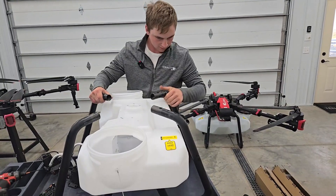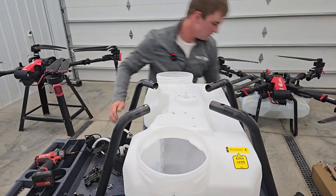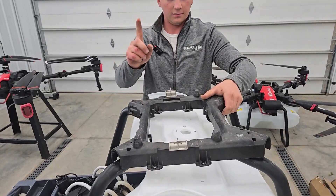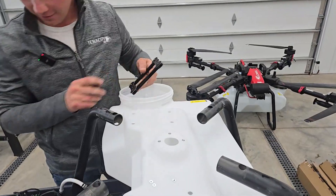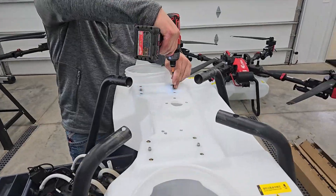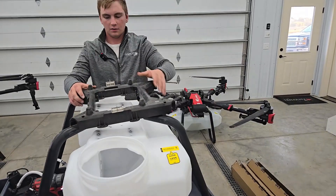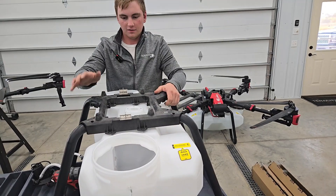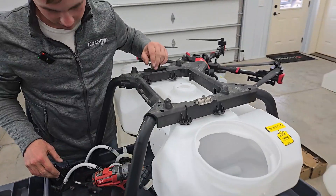Get it on its legs, and now we can install the frame or the mount. First things first, you need to install the mount pieces first. Now we can install the frame. Make sure the front is towards the front and the back is towards the rear, because that can kind of go haywire on you too.